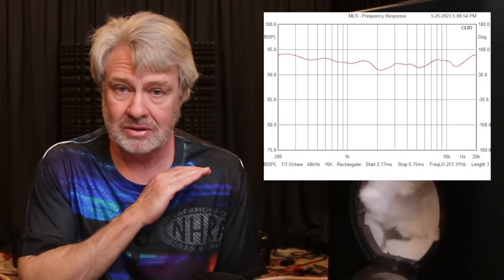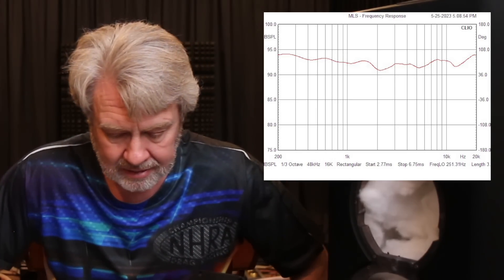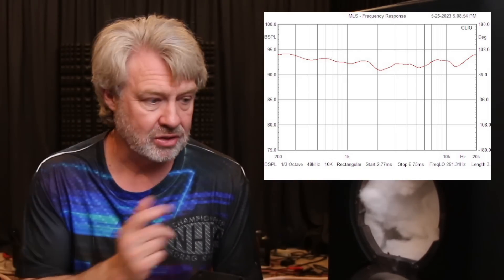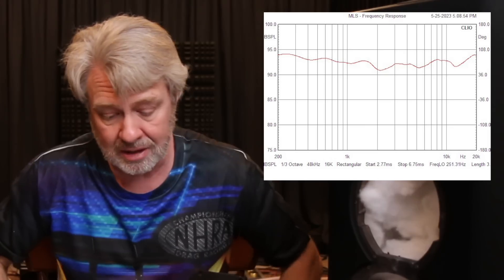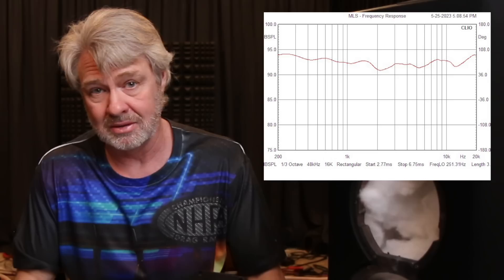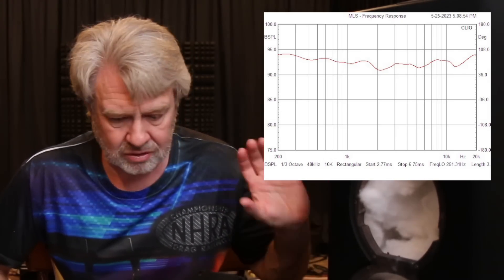Let's look at the on-axis frequency response. It is smooth — it's got maybe a little bit of a smiley to it, a little softer right there in the middle. Nothing wrong with that. When you drop this into a room, the room response is going to be the complete opposite: it's going to drop off in the top end and may drop off in the bottom until you get below 200 Hz, and there's no telling what your room is going to do to the response of the speaker. But they've got a nice smooth response.